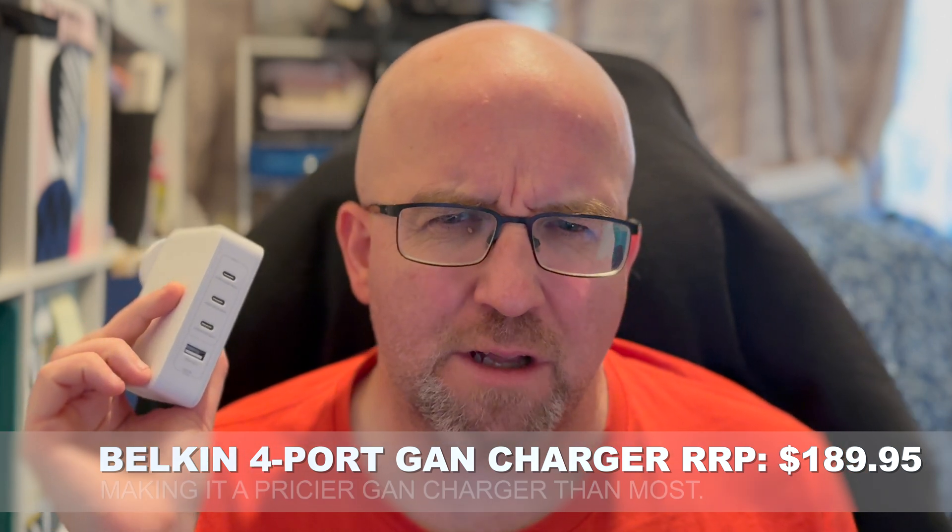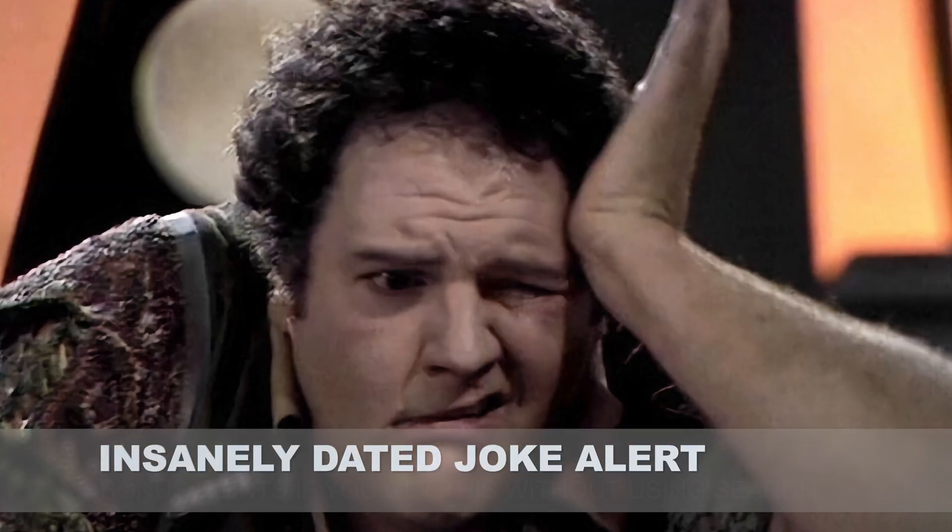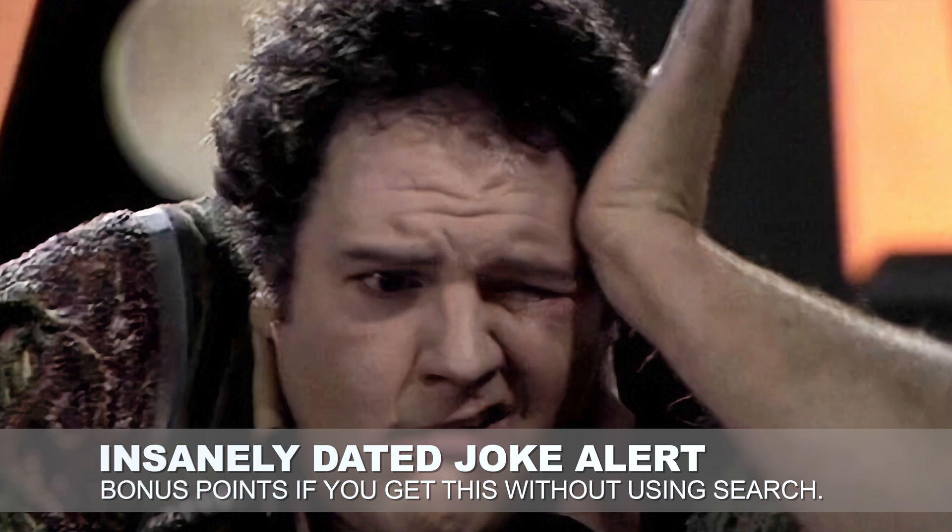But you might be thinking to yourself, well, I understand what a charger is. What's a GAN charger? Well, a GAN charger is one of two things: either it's this guy preloading with drinks before he goes to the pub, or it's a charger using gallium nitride. And the advantage there is that typically you can make smaller and more powerful chargers.